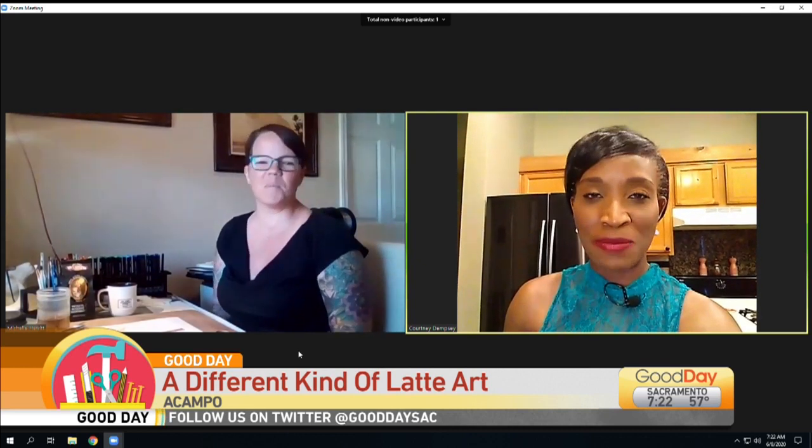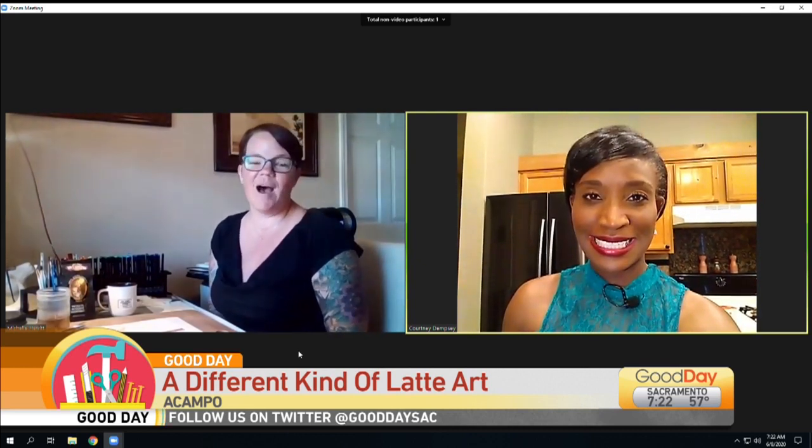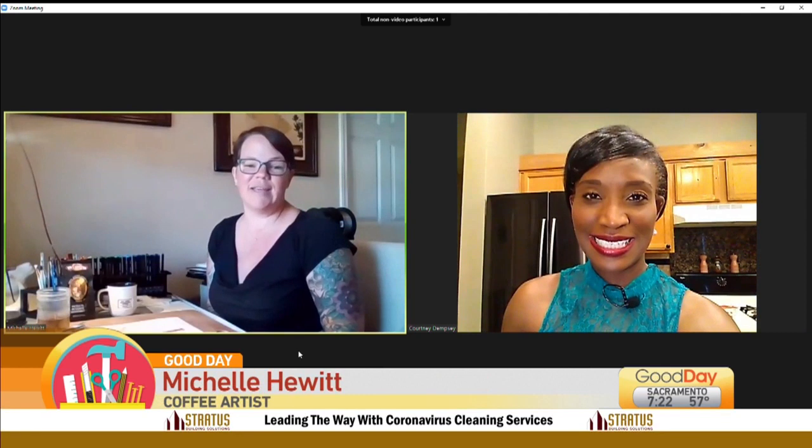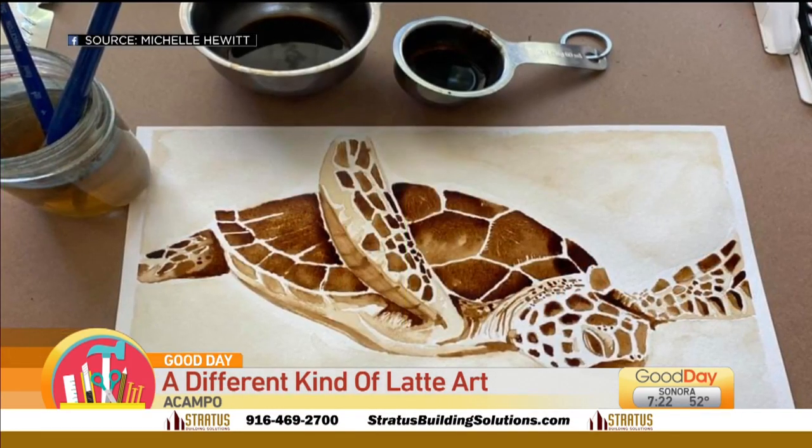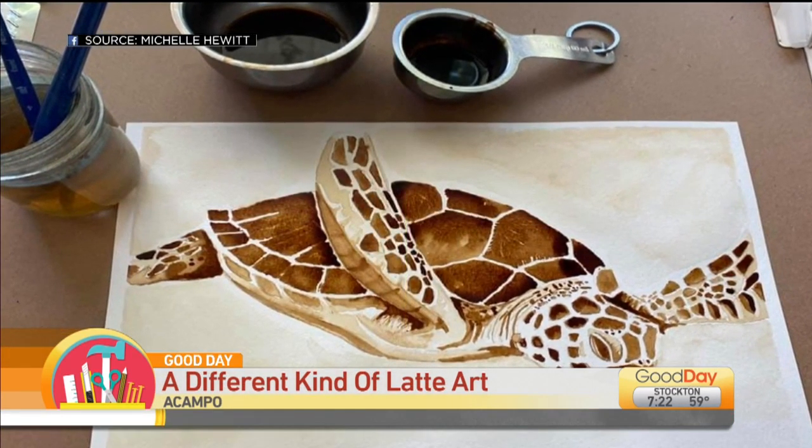Michelle, this is brilliant. How did you even come up with this? It was actually my husband's idea. I just started doing watercolor over the quarantine, and we love Hawaii, and we couldn't make it out there during the quarantine, so he said, why don't you just try painting with coffee? So I tried it.